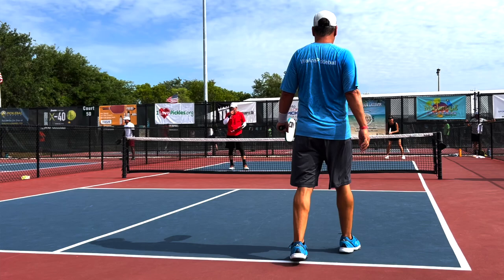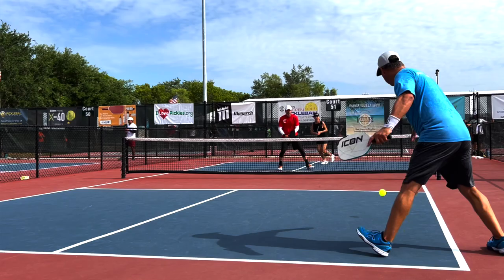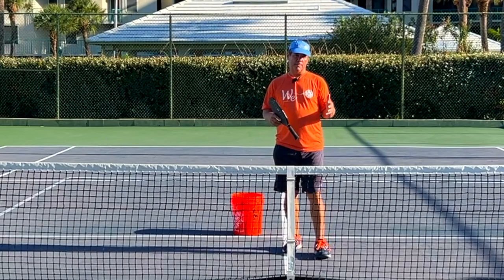My name is Tony Roig. I'm a master teaching professional as well as a senior professional pickleball player with 40 years of tennis playing and tennis experience, so I know how to spin the ball. Let's talk about spins.